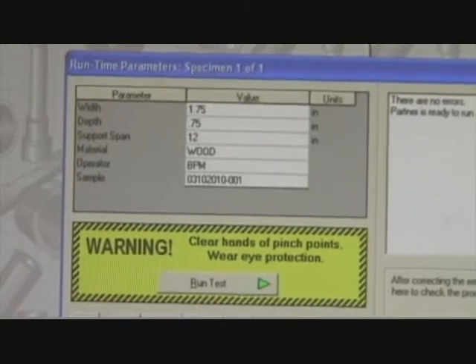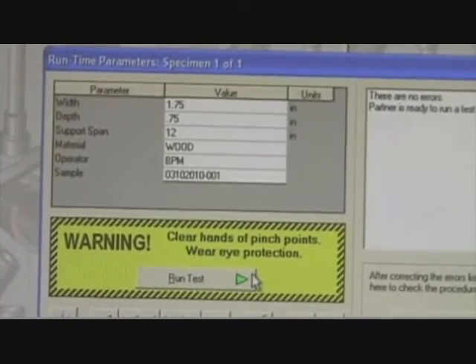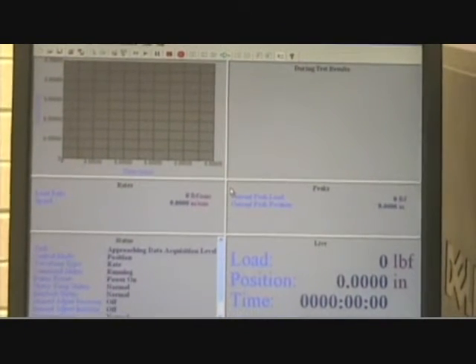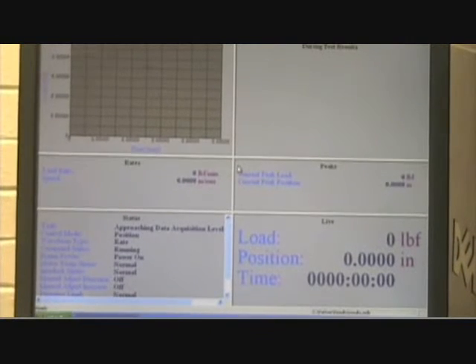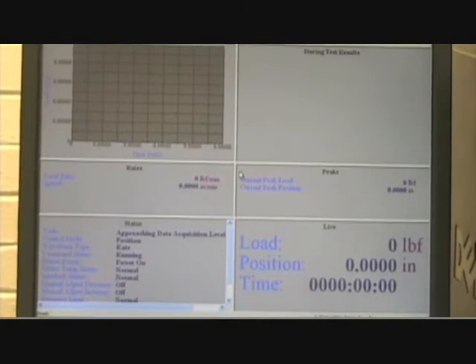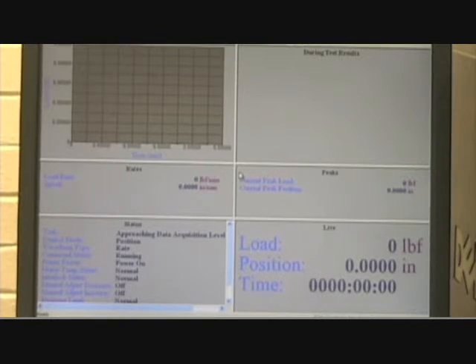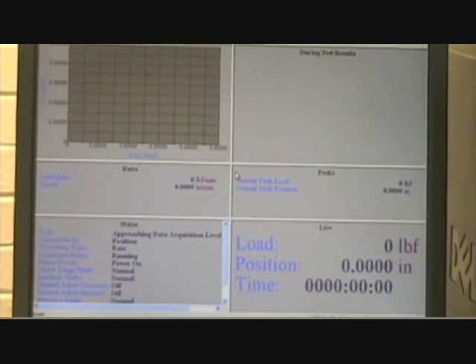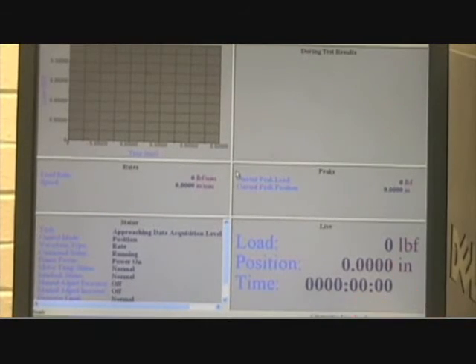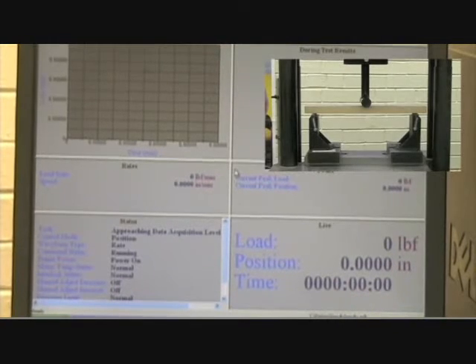Now we hit check procedure and we want to run the test. Now we want to put our lever in neutral. The load control rate should be at zero before we start. Hit pump start. Now again, we want to go at a load rate, start moving. The load right here is zero. It should move very slowly.